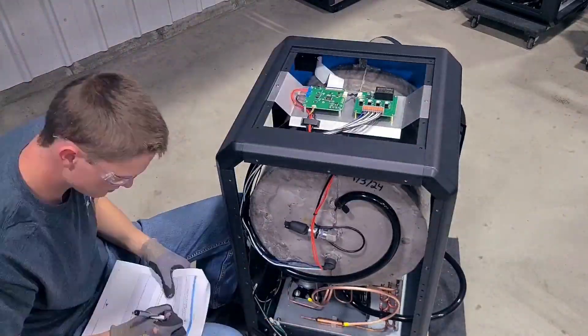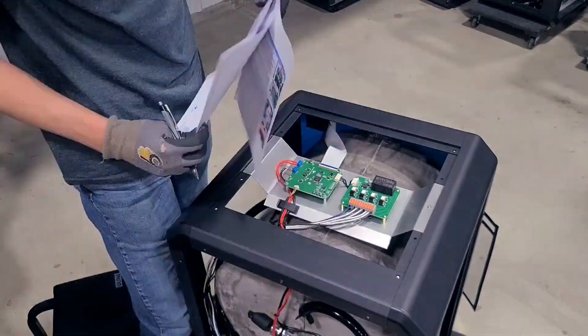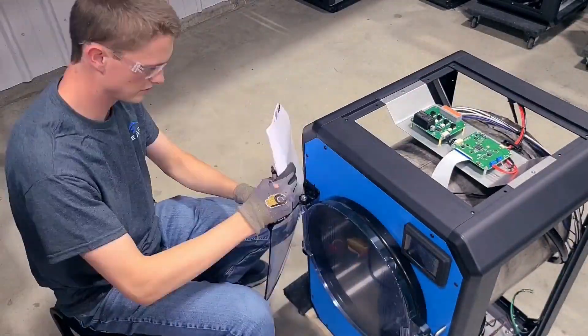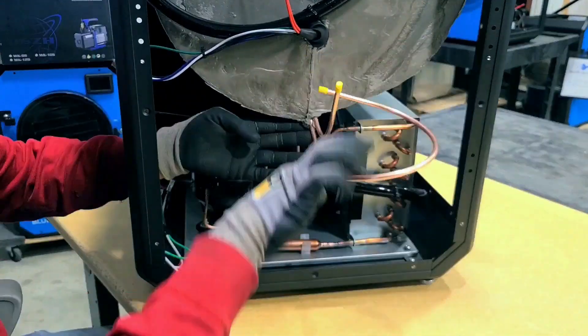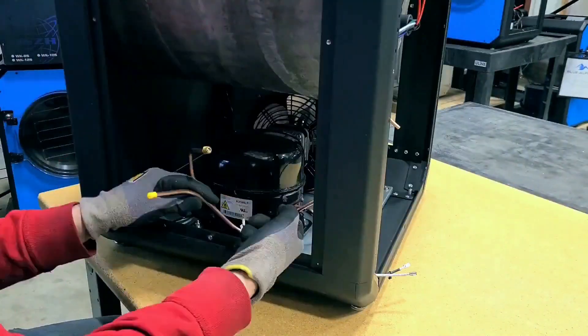Once we're done here at the electrical station the machine will turn on, but it's not quite functional yet because we still need the refrigeration system to be plugged in. The refrigeration station is arguably one of the most important stations because this will determine how cold the machine can get.